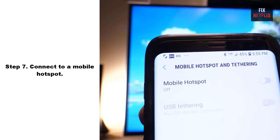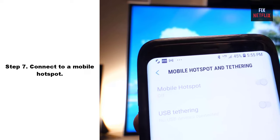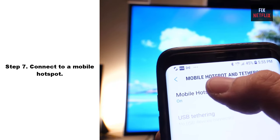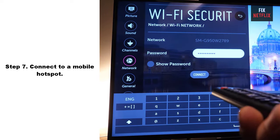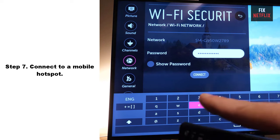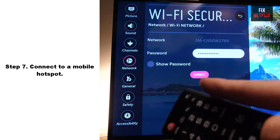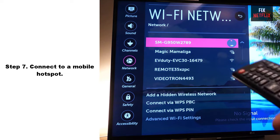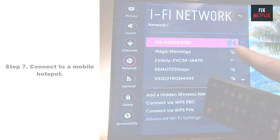Step 7: Connect to a mobile hotspot. If you are unable to connect your TV to the internet, you may be able to connect to a hotspot using your mobile device. A hotspot might be helpful if you have a temporary network outage or your streaming device is outside of Wi-Fi range.